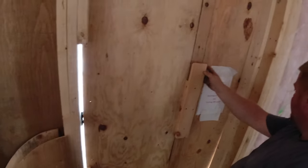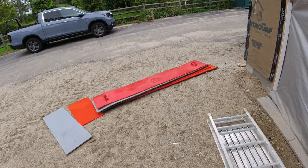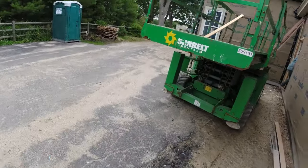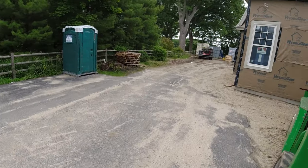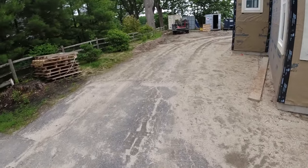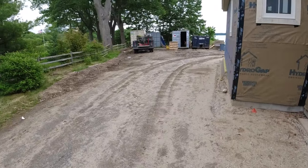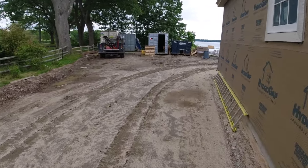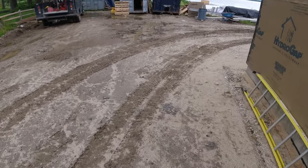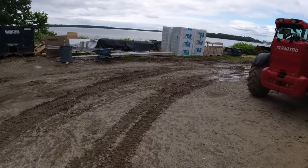We'll have to get a screw gun and screw that door shut. We're going to go clean up our mess, get everything put back in the truck, come over here and load these stamps, and then it's pretty much all ready for the big pool deck tomorrow. We got here at six o'clock, it's ten o'clock now — four hours — and the tide is way in now.